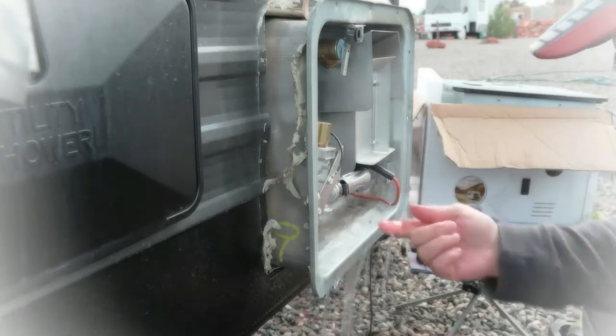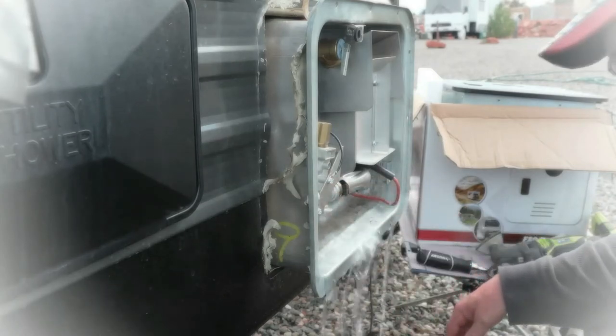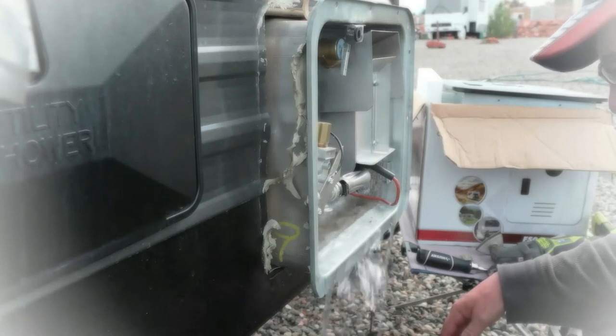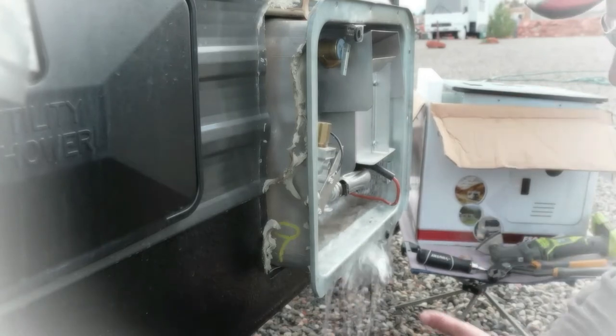There's a terrible amount of stuff in there. I think it's probably clogged up in a year. A little more trash. Hopefully the one with the hot water heater on it won't do that.